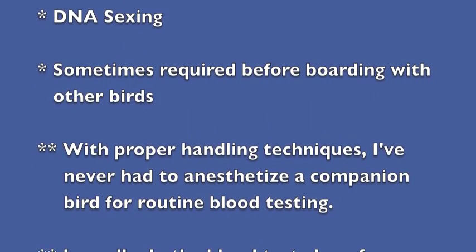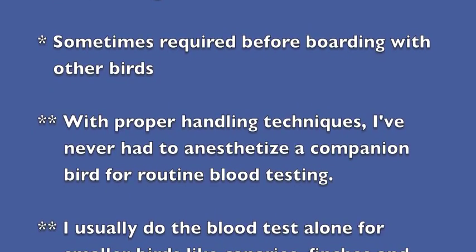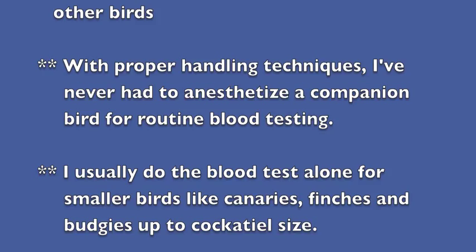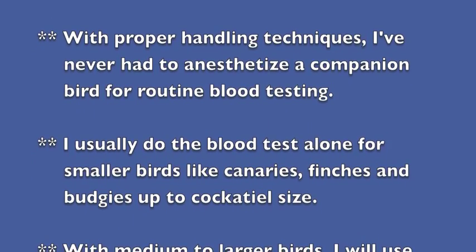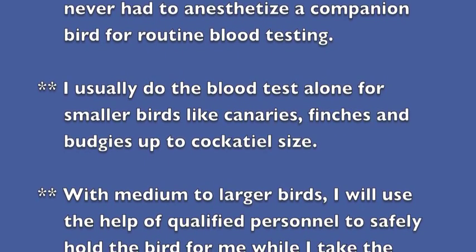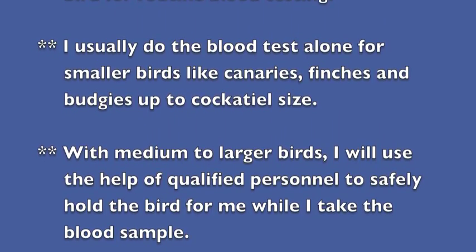Often owners are curious about the sex of their bird when it's not obvious, so we do DNA sexing. Sometimes it's also required before boarding with other birds. Now with proper handling techniques, I've never had to anesthetize a companion bird for routine blood testing — they usually tolerate it quite well.